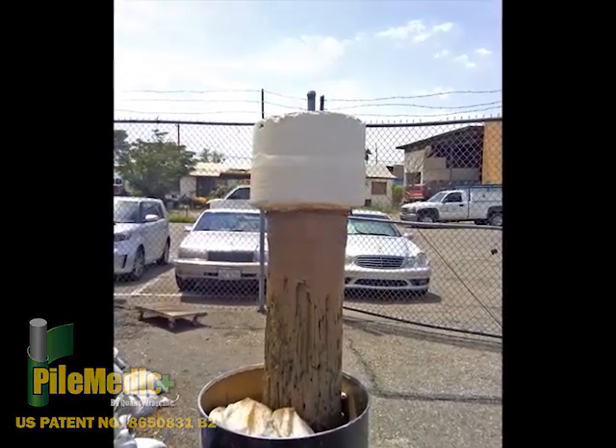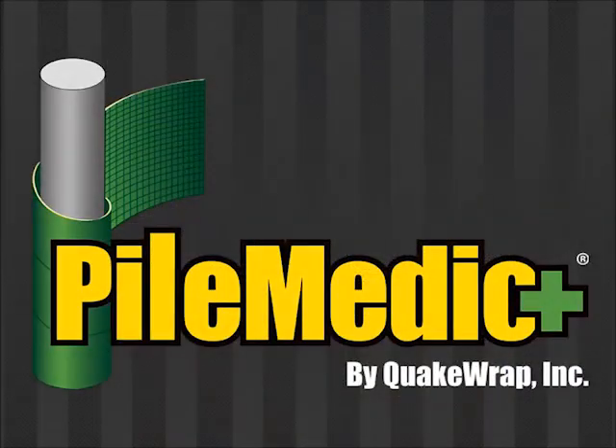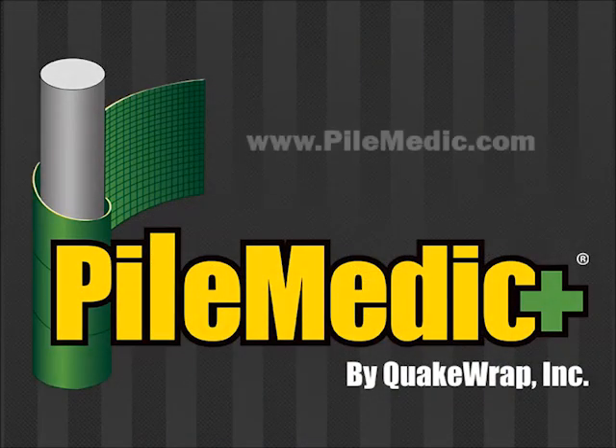All of the materials shown for this patented repair system are supplied through PileMedic LLC. Thank you for watching, and if you would like to know more, please visit www.pilemedic.com.